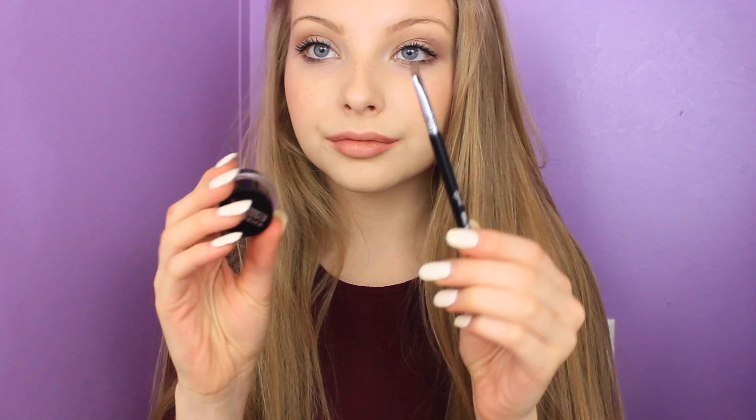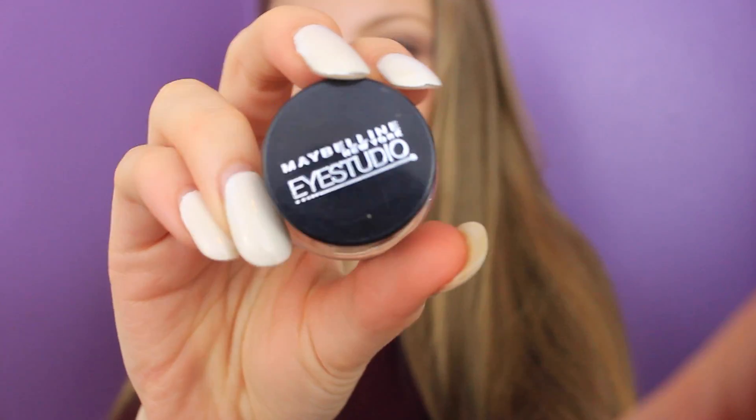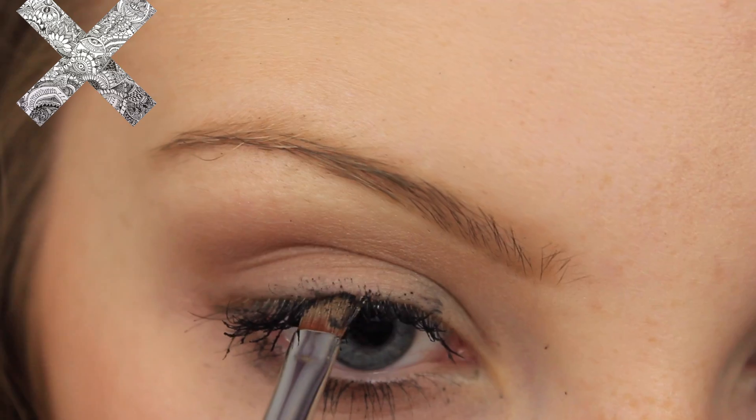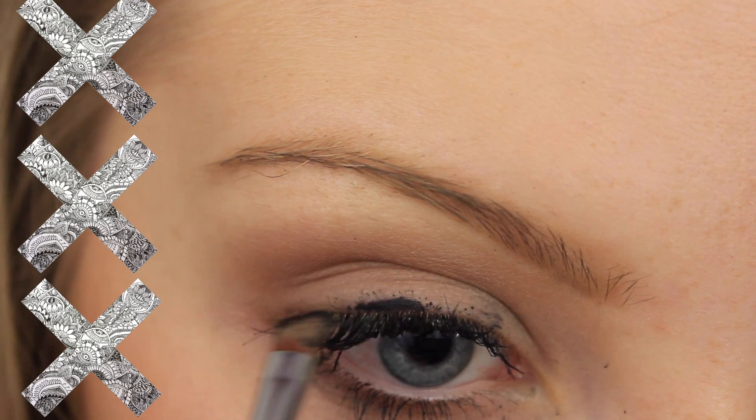Hey guys, in today's video I'm going to be showing you how I do my winged eyeliner. You will need a gel eyeliner, a small angled brush, concealer, and a concealer brush.